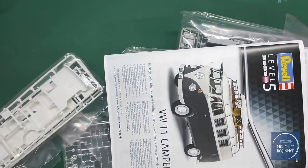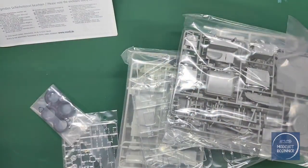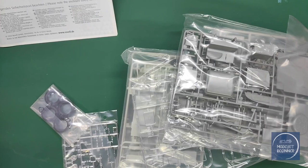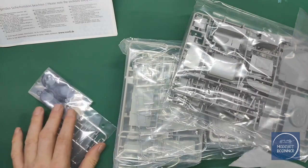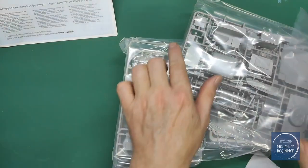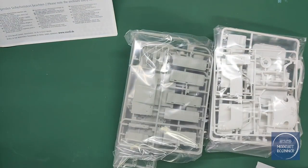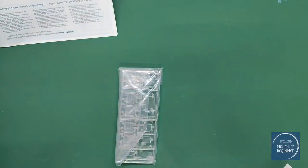Let's get everything out. We have the instruction sheet — just leave that here. We have lots and lots of plastic. We have tires, we have chrome, obviously more plastic, glass, transparent parts, more plastic in grey, in white, all kinds of colours, more grey and more clear parts. No shortage on that.